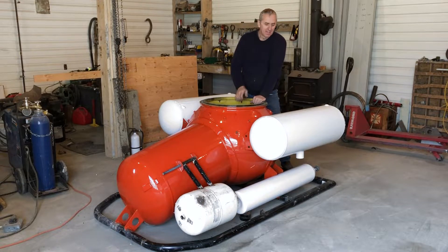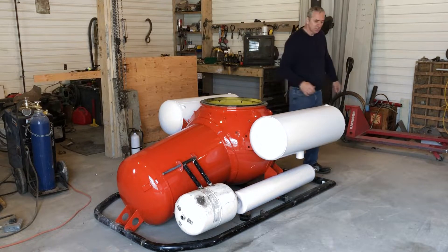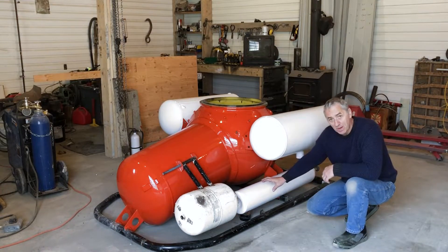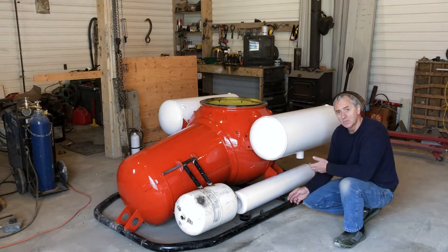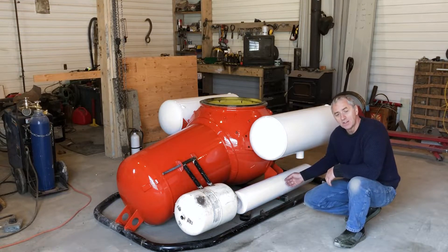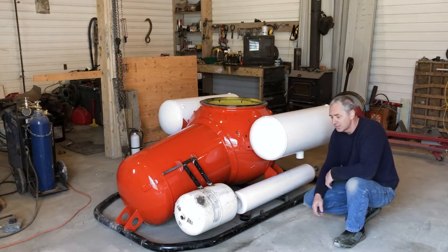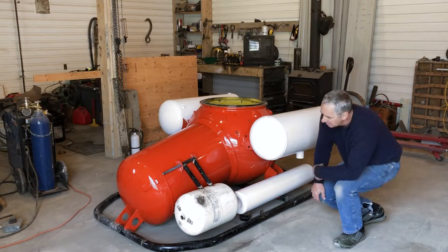I've been busy painting. I painted the ballast tanks, I painted the submarine — I was just getting sick of looking at it, it was so ugly. Now I have installed the air pressure tank. This is a high pressure air tank mounted to the sphere. It has to be mounted to the sphere because the chassis is jettisoning, and there's a fixed line that goes from the high pressure tank to the sphere to supply air for the ballast tanks. It just needs a couple of clamps here and it's all done.